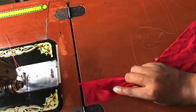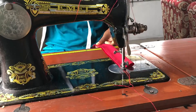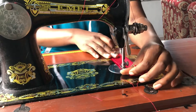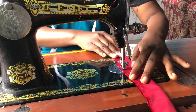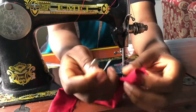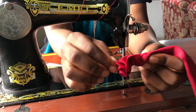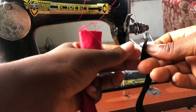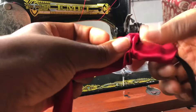Then for the elastic casing, sew the two edges together. Take the safety pin and turn it inside out. Then pin the elastic to the safety pin and put it through the hole, then sew the edges together to secure the fabric and the elastic.